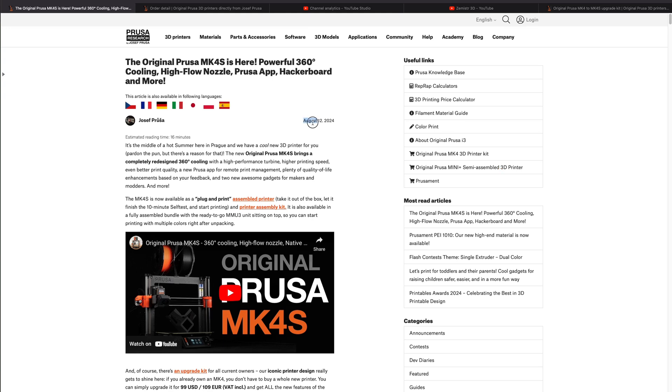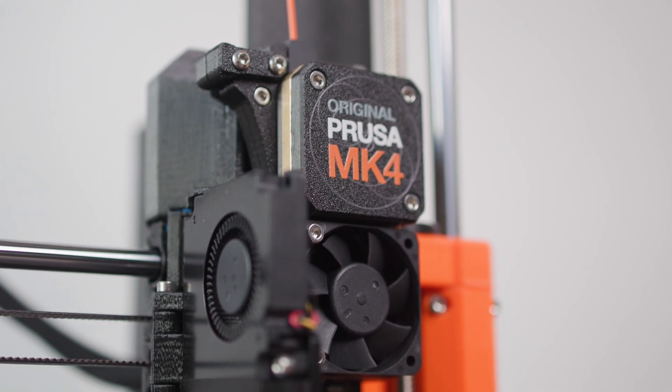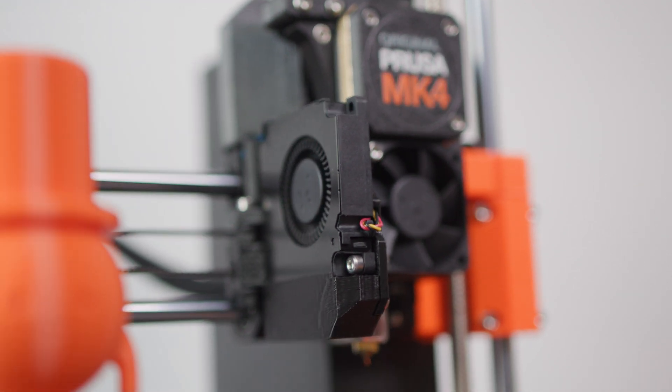On August 12, 2024, Prusa introduced an improved version of the Prusa MK4 3D printer called MK4S. Since I own a Prusa MK4 myself, I decided to upgrade my printer to the MK4S version. Was it worth it, or was it a waste of money?